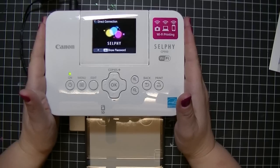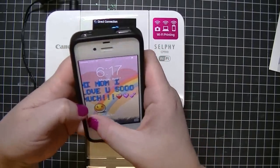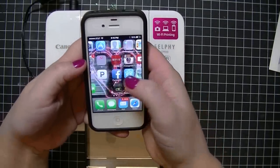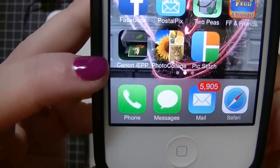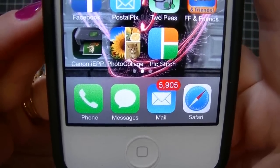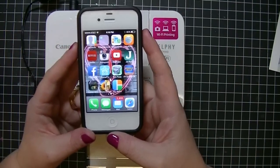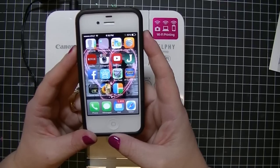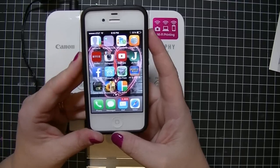I'm going to show you first how you would print wirelessly right from your smartphone. What you'll need is obviously your phone, and you're going to want to download two apps. The first is the Canon IEPP app, and then you'll want to download some sort of photo collage app. There are a million photo collage apps — it's really your preference. All of the ones I have on my phone have been free apps and those work perfectly, so you don't have to spend any money on additional apps.